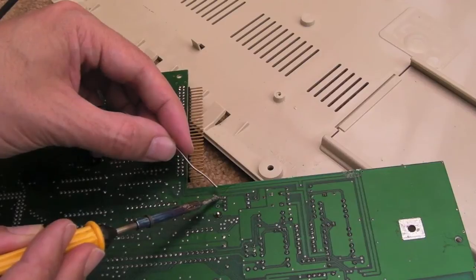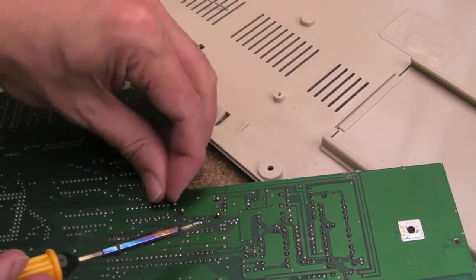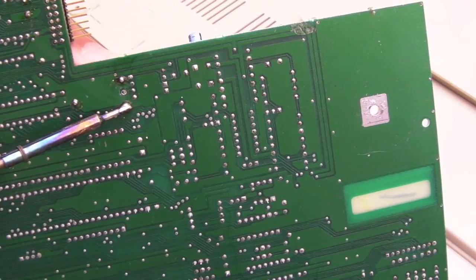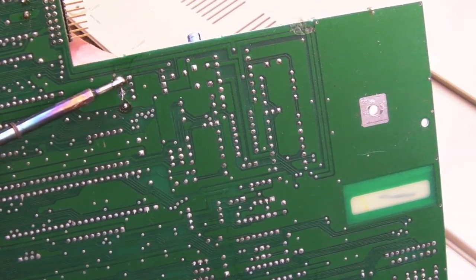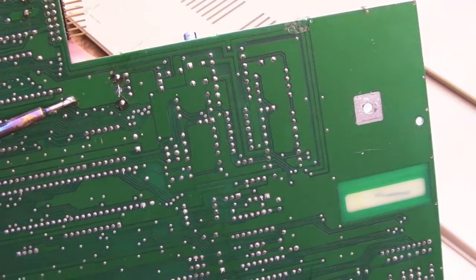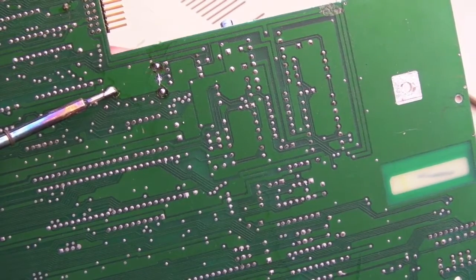That one's going to be a problem because there's a massive earth plane there. A bit of extra flux — didn't mean to get that on the board. I'm going to try and pull it from the other side at the same time — just heating, I'll do the plus contacts first. I can feel it moving, just gradually — move it one way, move it the other way a little bit. There we go, it's come off on one side. Then this one here on the earth point — might need to heat that for a prolonged period of time. It's best to use a better than this cheap 15-watt iron — I could get my desoldering station onto this. I can feel it moving now, it's starting to free up. There we go, it's come out.